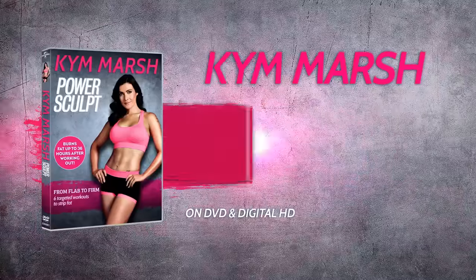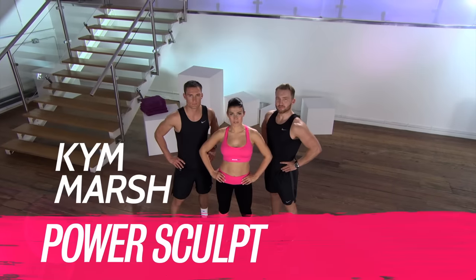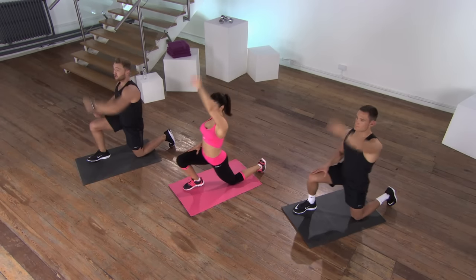Hi everyone, I'm Kim Marsh and my fitness programme Power Sculpt is coming soon to DVD and digital download. Here's a quick look at what you can expect. Brand new to DVD and digital download, this is Power Sculpt. Kim Marsh shares her secrets on how to shed the pounds and transform your body.